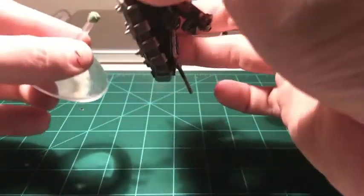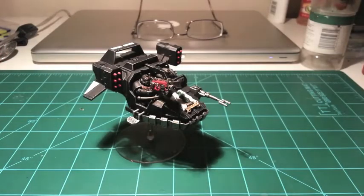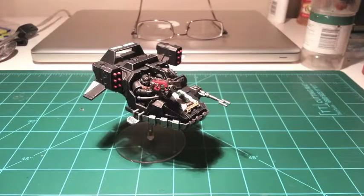And here's the finished product. Magnetizes and holds the land speeder just perfectly. I hope you guys have enjoyed this video. Please like and subscribe if you can, and check back every day this month for another hobby themed update. We'll see you guys in the next video.